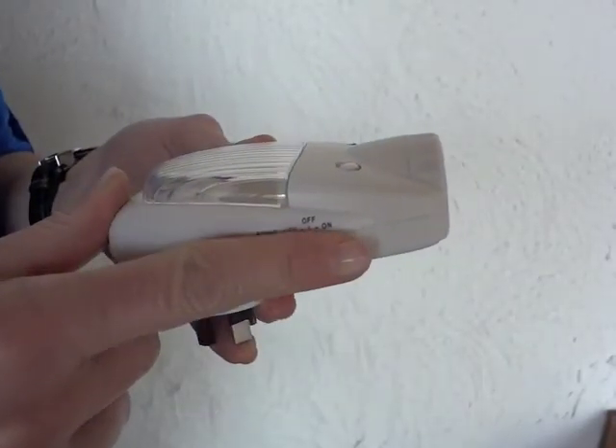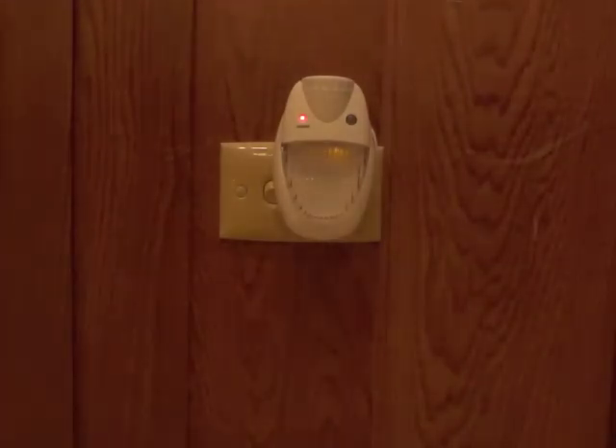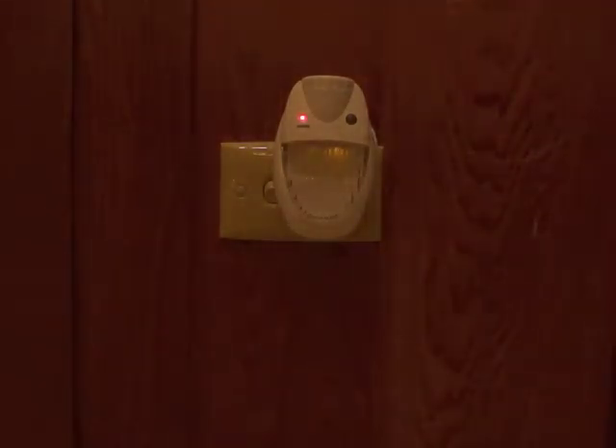Once the light is fully charged, slide the switch down to the night light setting. The amber night light will automatically turn on when the sensor detects low light conditions, and turn off when sufficient light is again detected.